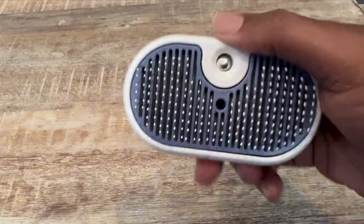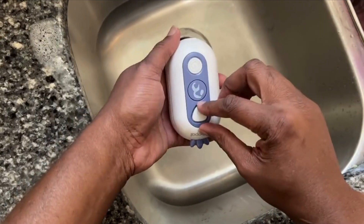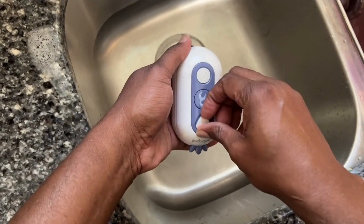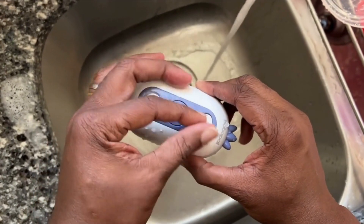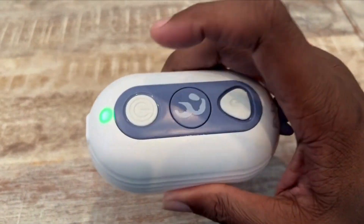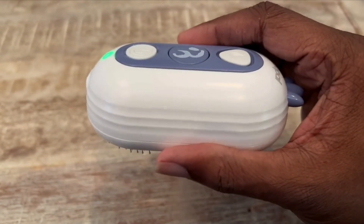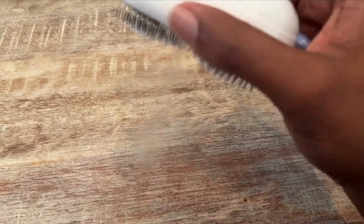It has an easy-to-clean one-touch button function for removing hair and debris from the brush. The bristles are angled about 140 degrees, made of steel, and have silicone tips that will protect your pet when you're brushing them, so you can push down hard if you need to do a deep brush and not worry about scratching their skin.